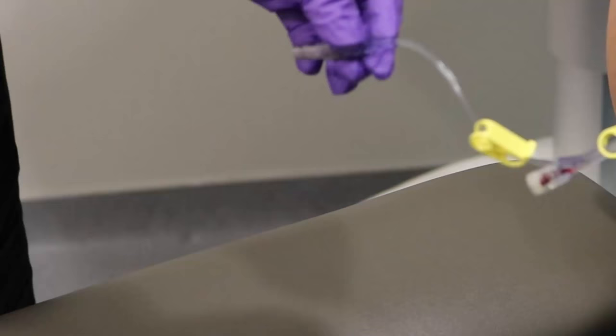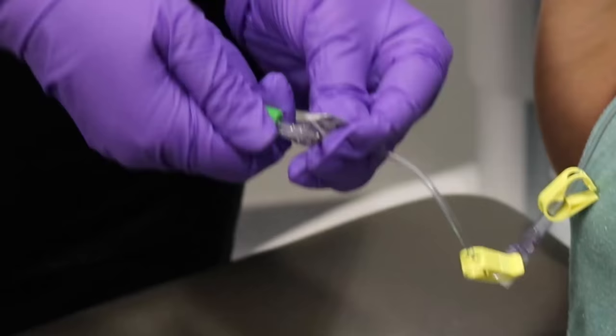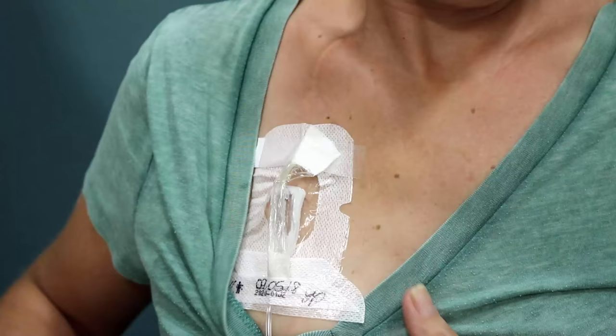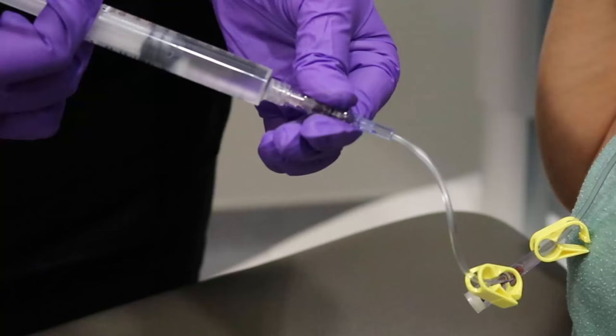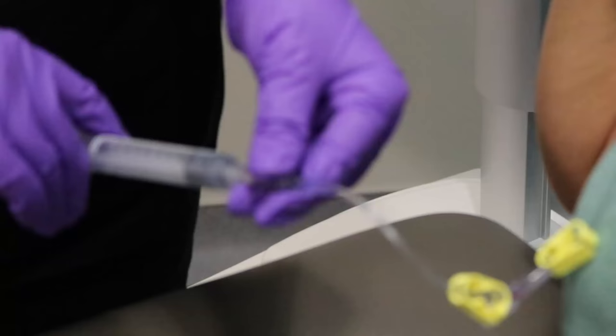Flushing the port helps keep the line patent, meaning open and unblocked. If necessary, the port needle can remain in place for seven days with a secure dressing covering it. Your nurse will instruct you on how to care for the area if the needle remains in place. To maintain patency of the port, it should be flushed with normal saline every four to six weeks.